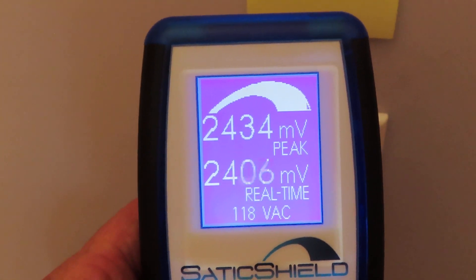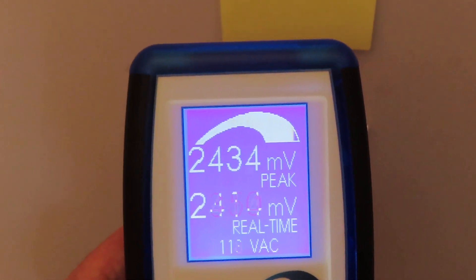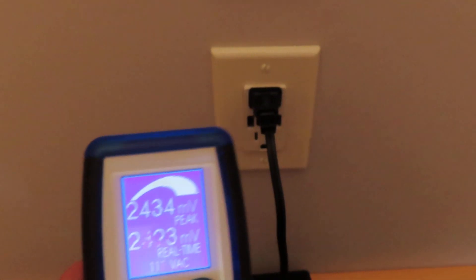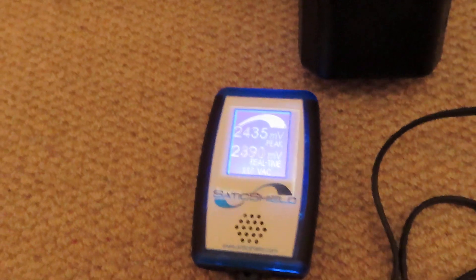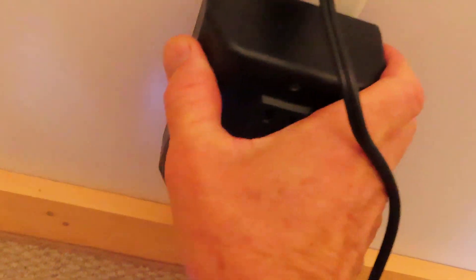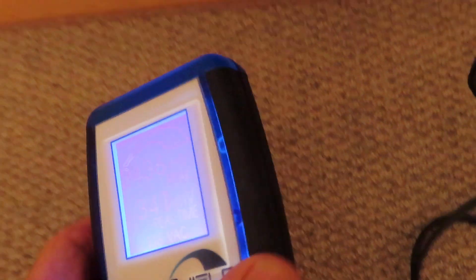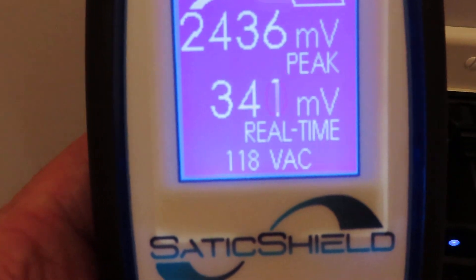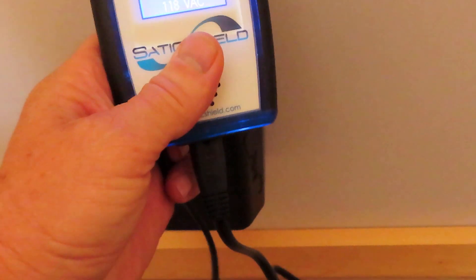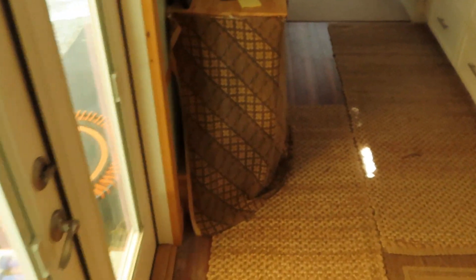This is 2434 millivolts in terms of high-frequency transients. Now watch when I plug the static device in. At this outlet we're down from about 2433 peak all the way down to 340 millivolts — that's a gigantic drop. I'm showing you the efficacy of the static devices.